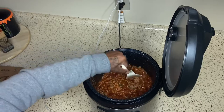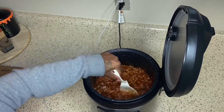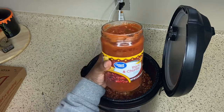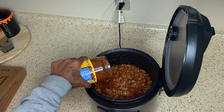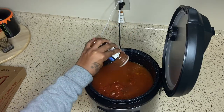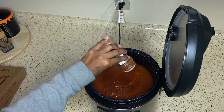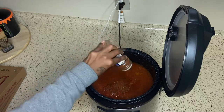Now we're going to mix everything together. We're going to go ahead and add in our salsa, then add in our two cups of water and our chili powder. We are going to let this cook on low for about 45 minutes to an hour.